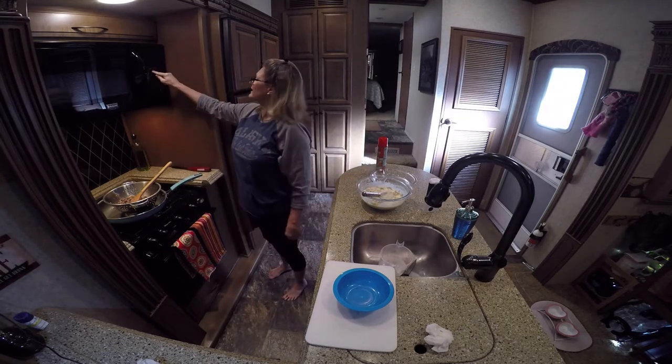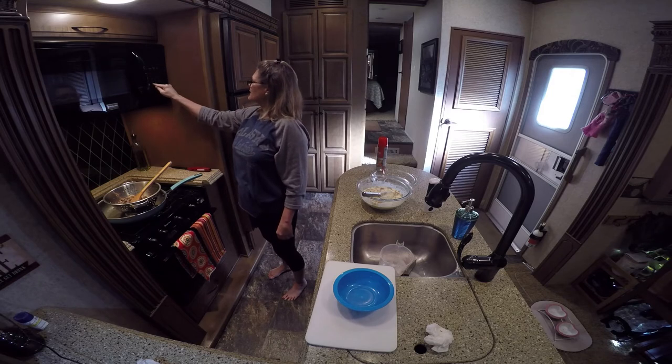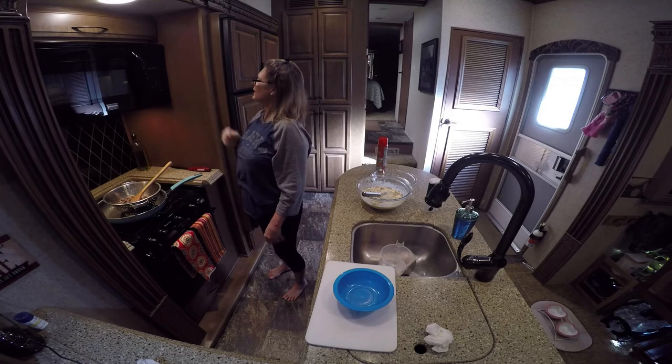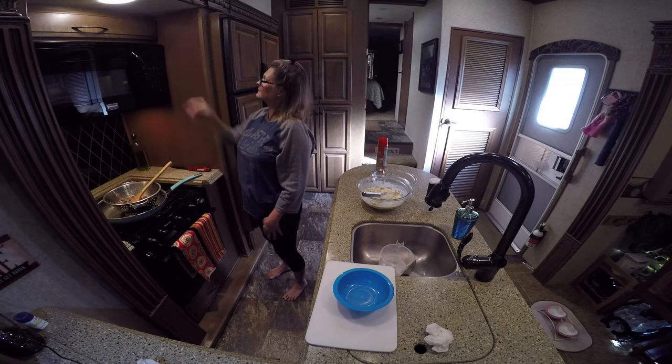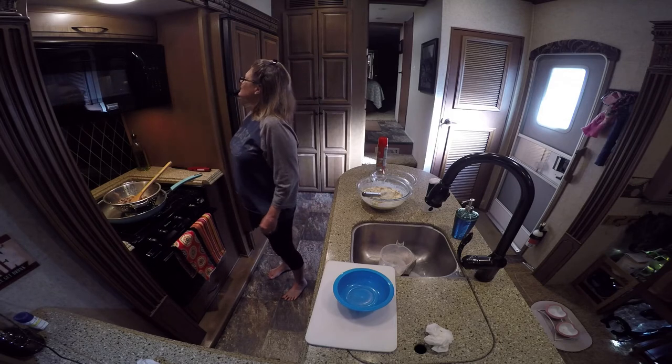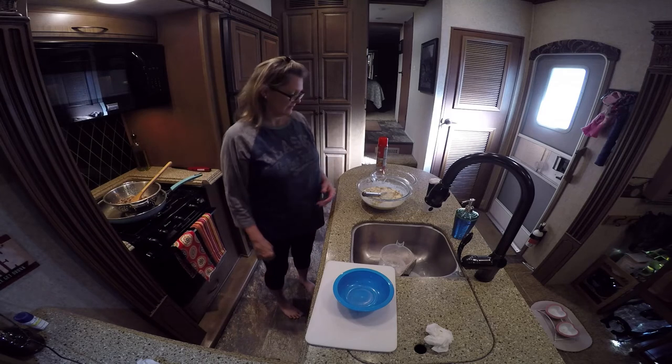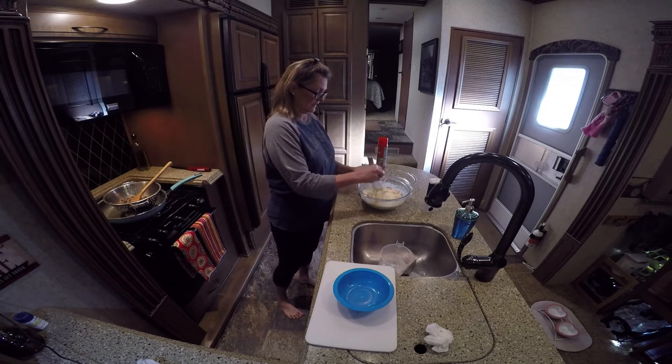I'm going to set my convection oven to 375. I'm going to start it and when it beeps it's going to be ready. That's it for right now — it is so good.